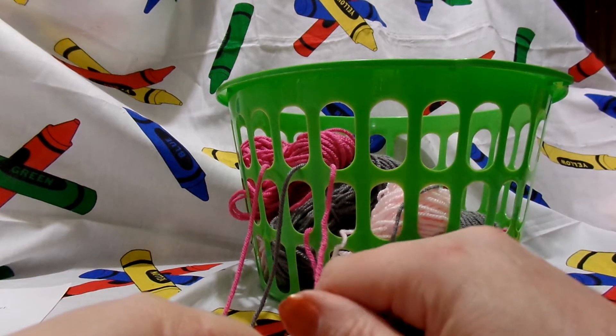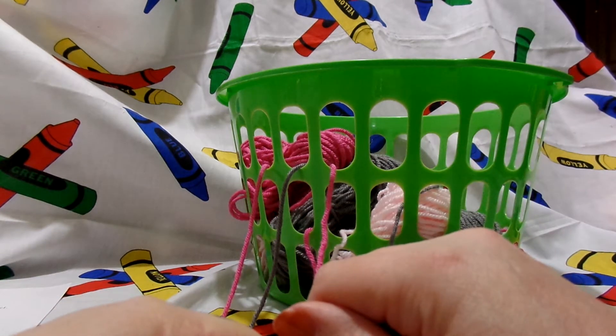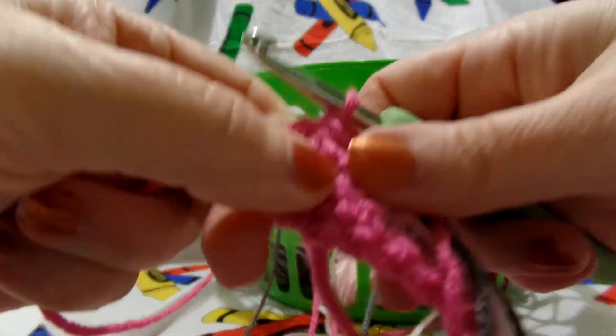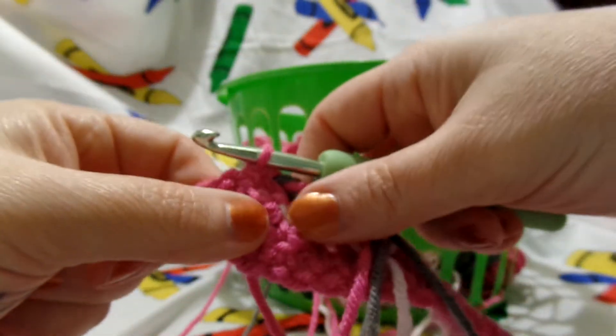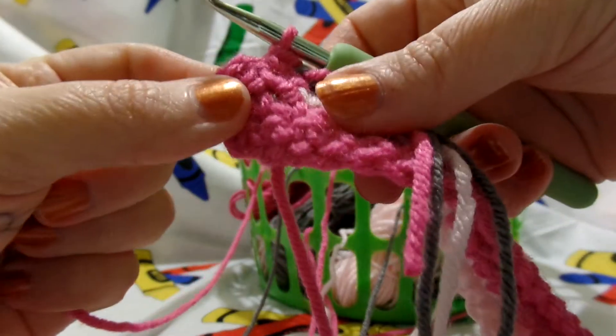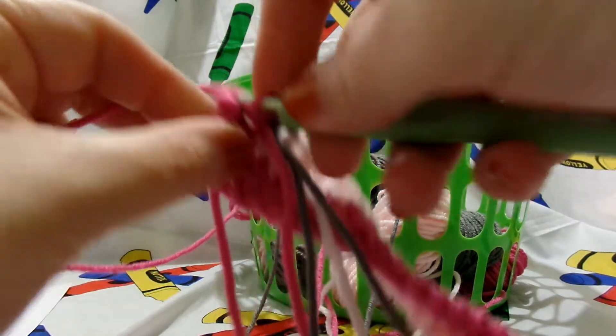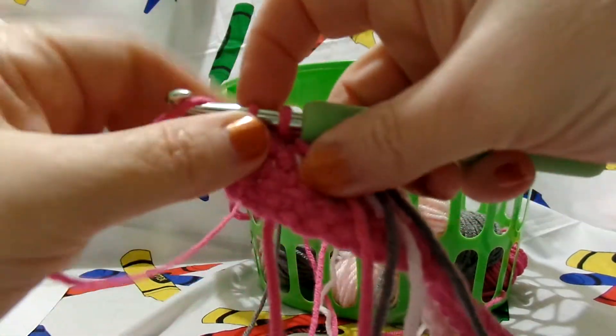Hey guys. My camera cut off at the end of row 4 — I guess it decided I had been on camera too long. So here we are on our last two stitches of row 4. I've done the first heart rows and now I'm on the last, so I'm going to finish that.